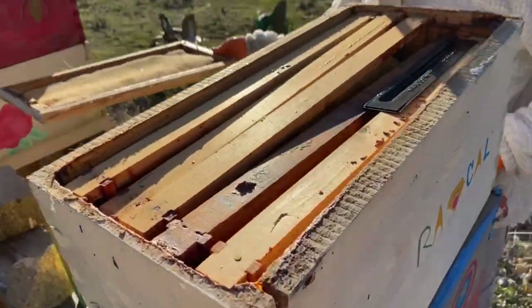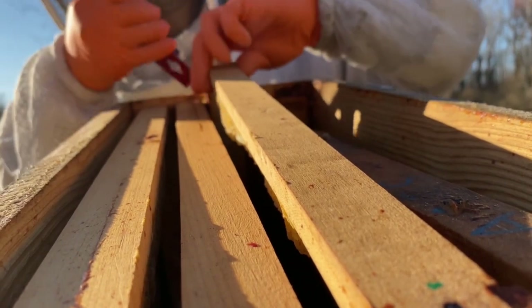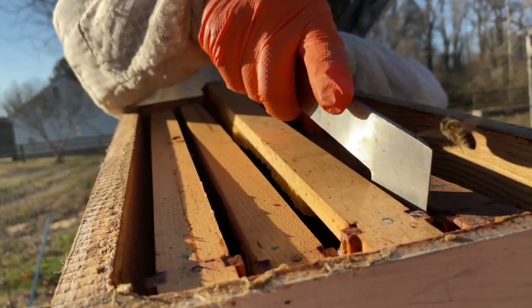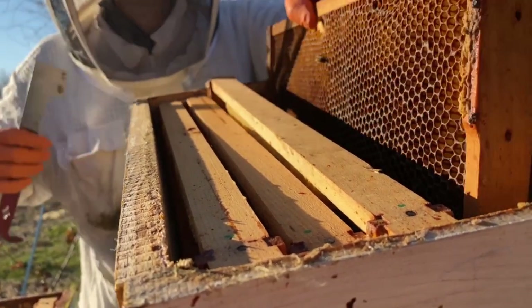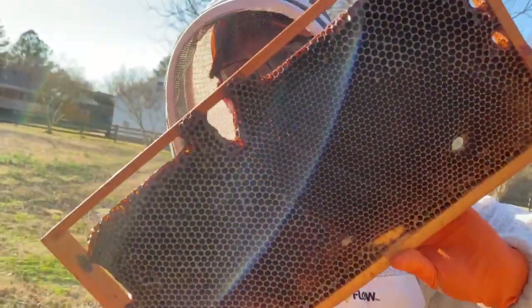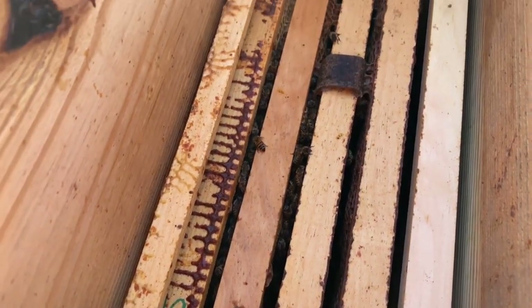We opened our nucleus hive and noticed that in the top brood box the frames had fallen in — kind of a problem. When we took the frames out we found that when I made the box I had only used brad nails, and the wood was warping so the frame rests started getting further apart. We had an extra box, so we replaced it with that one, put all the frames in it, took the old box to the workshop, clamped it real tight — you could hear the propolis snapping together — and then screwed it so next time we use it we're good to go.